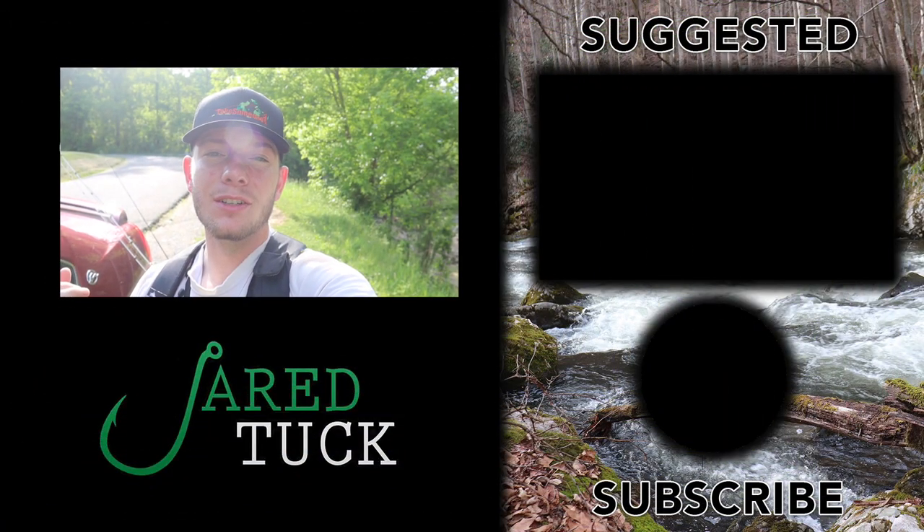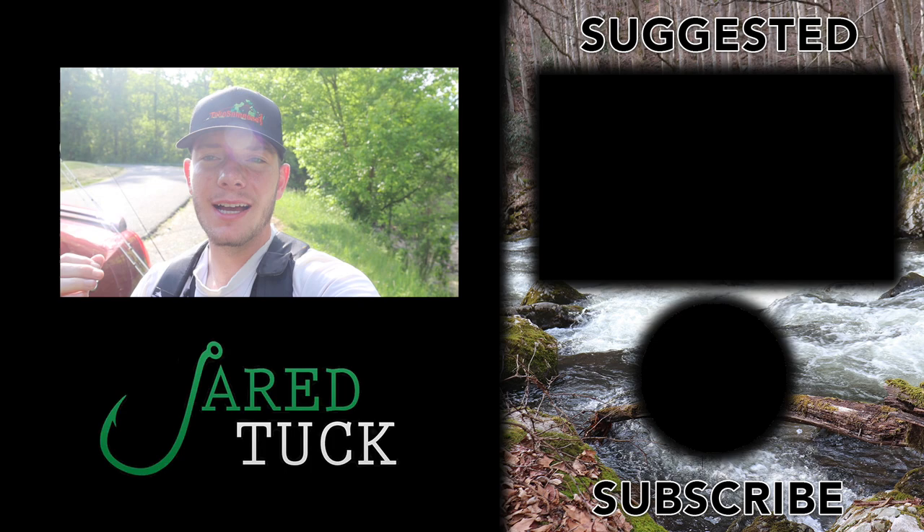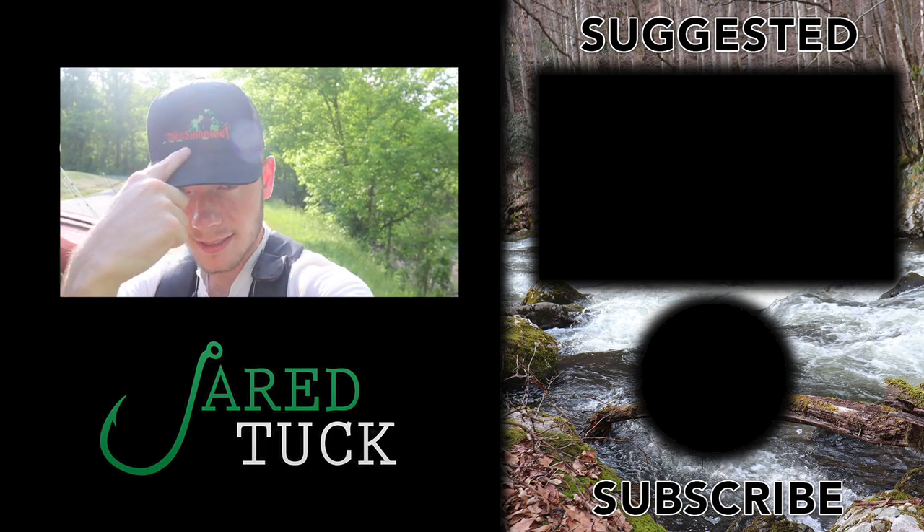I think I'm going to go ahead and end the video. I hope you guys like this content on Jared's channel — I was on another solo mission today and came through with a few fish. That's going to do it for today's video. Hope you guys enjoyed, and as always, take someone fishing.